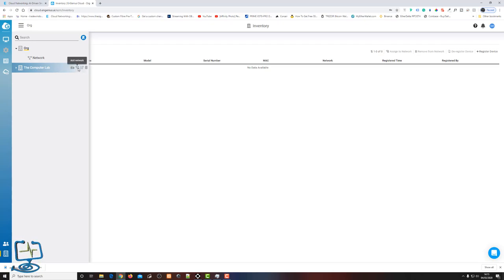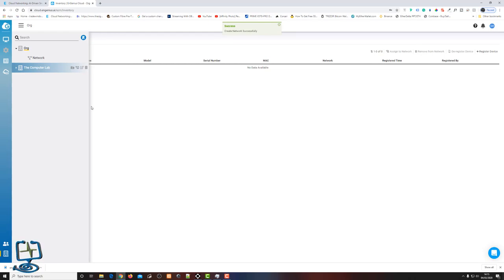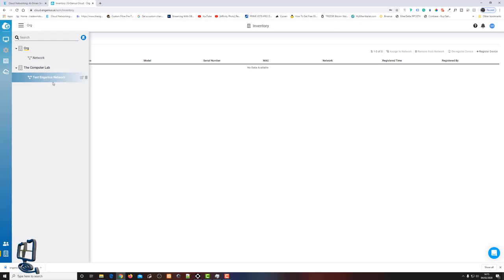The organization is now created successfully. Next we need to create a network within the organization — this allows you to have multiple networks and organizations within the same cloud key. From the hamburger menu, there's a dropdown arrow to add a network. I'll call it 'Test NGenius Network' and click Create.